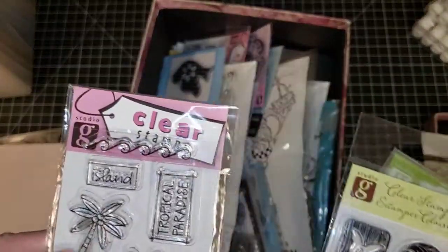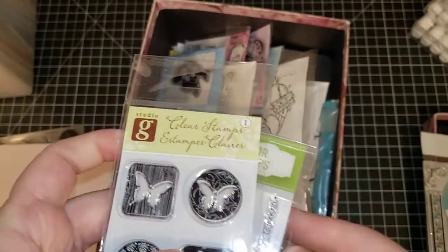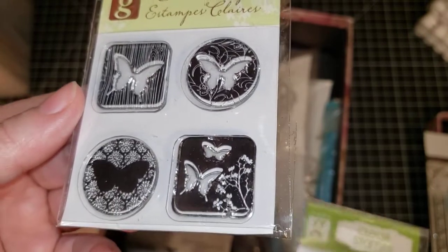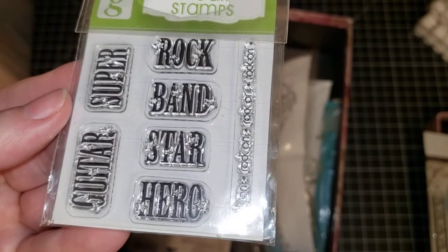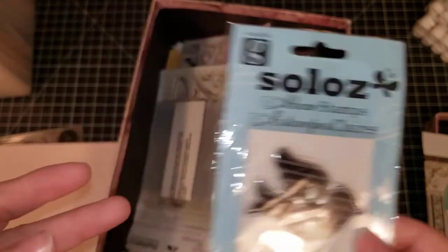We have Gina K Island. We have Gina K Butterfly Squares. Gina K Rock. We have Solos Bird.